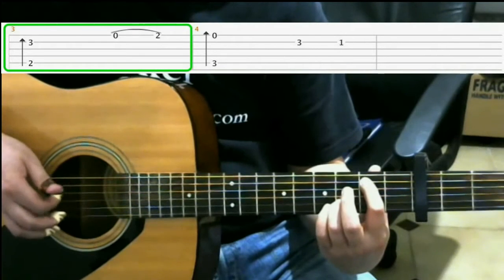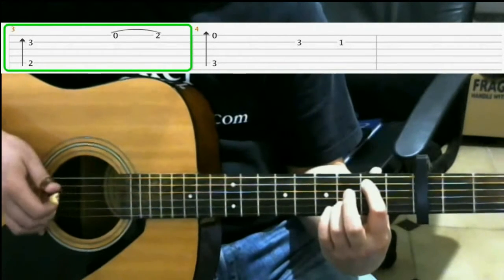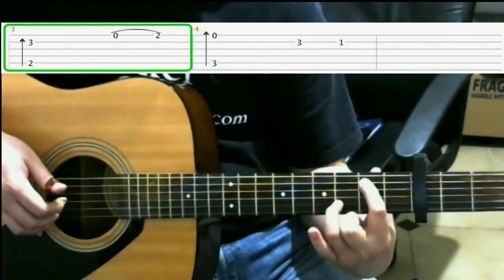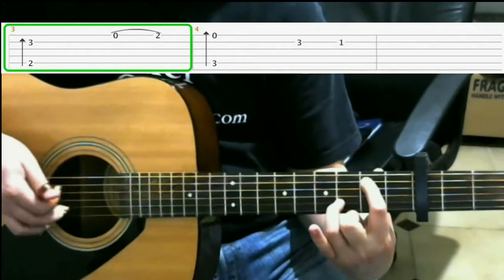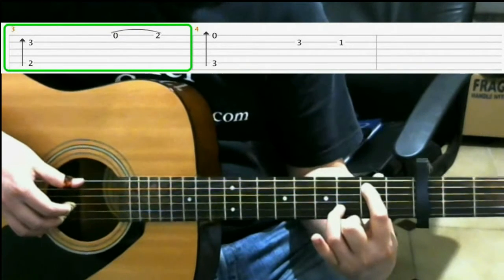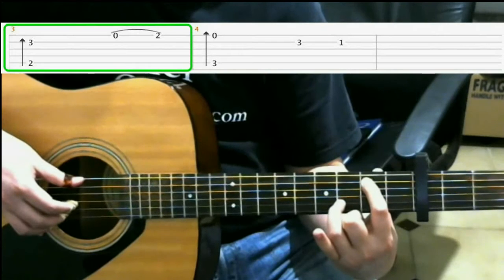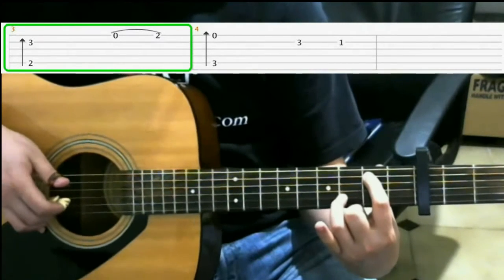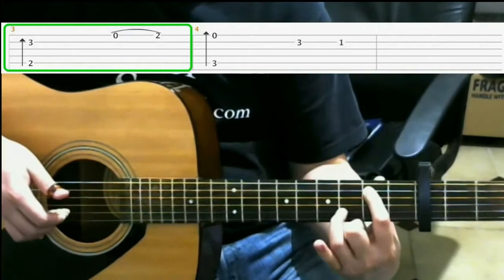That finger roll is basically playing on the fifth string, the third string, and the second string. Then you move on to open first.